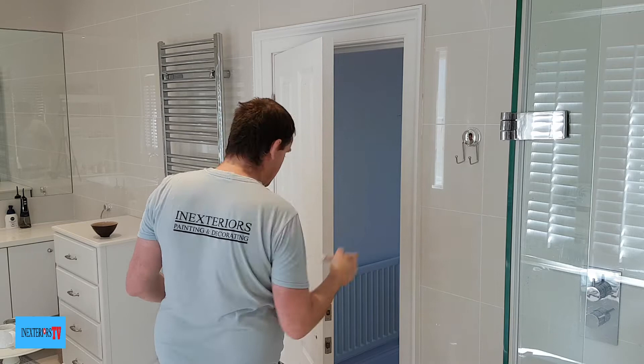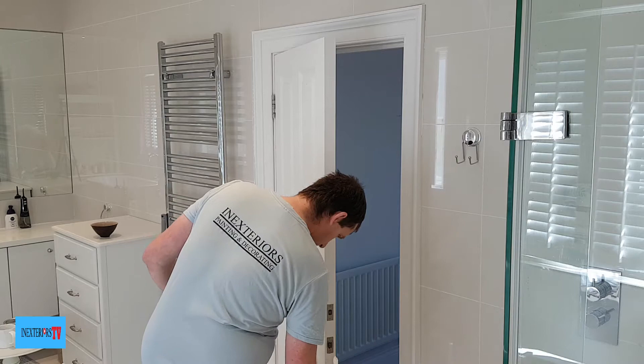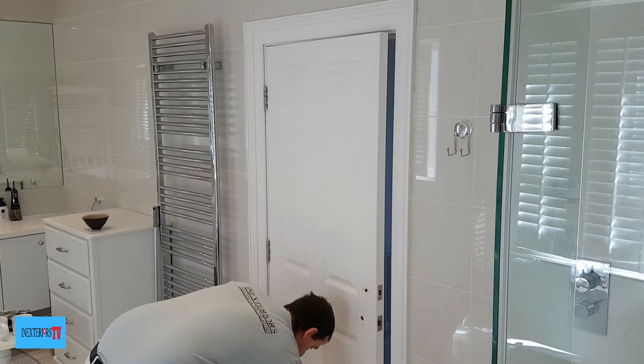We start off by painting this door edge. Then with a damp cloth I just wipe either side of that door edge, so we don't get any fatty edges. Then I paint about eight inches above the door on the left-hand side.